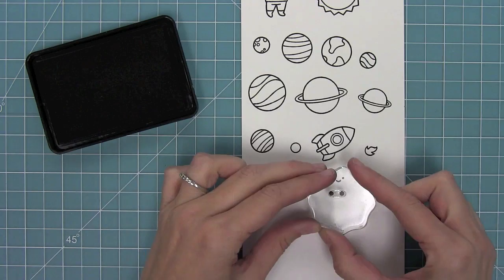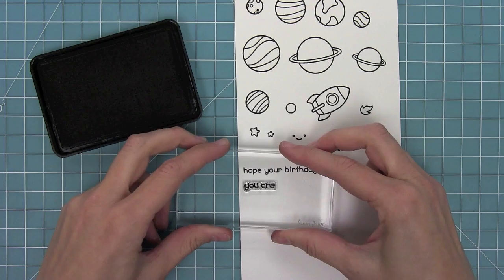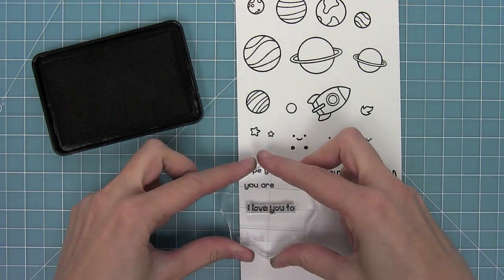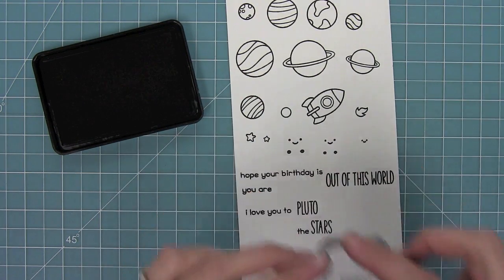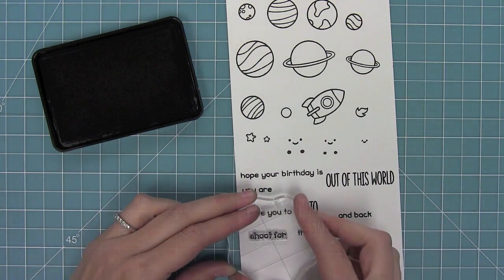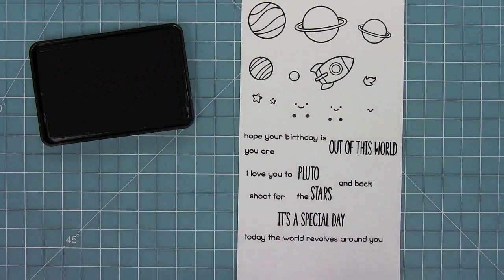Then these are the little rosy cheeks that go along with the smiles and I'll be using those later. Now we have 'Hope Your Birthday Is' and then 'You Are' and they can both go along with 'Out of This World.' And then we have 'I Love You Too, Pluto,' and 'I Love You Too, The Stars,' and back. We also have 'Shoot for the Stars,' 'It's a Special Day,' and 'Today the World Revolves Around You.'